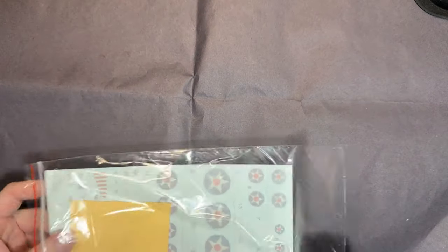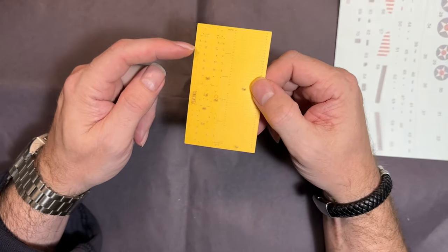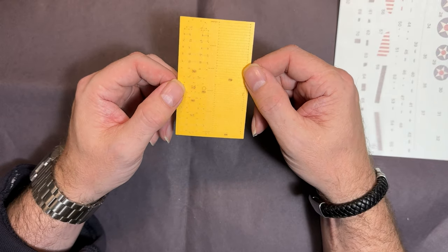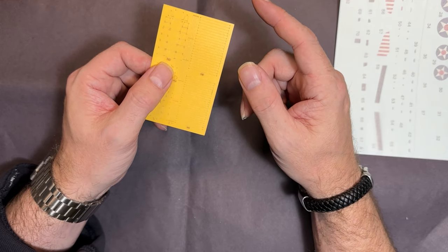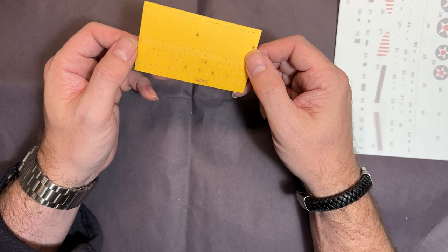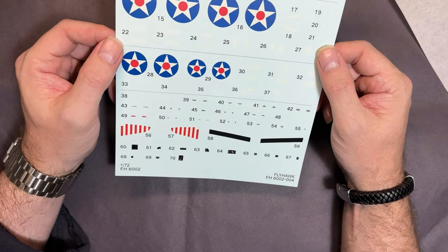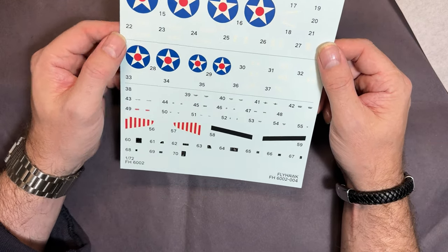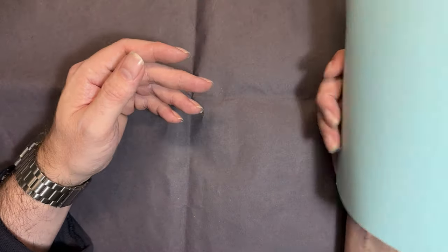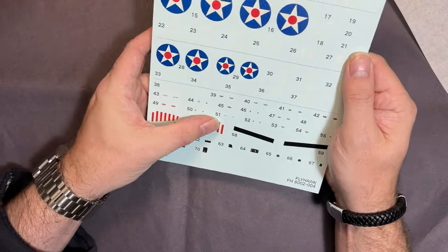Next up we have the decals and the masks. The mask set includes the canopy masks and also pieces for the tail stripes, which is quite nice. I reckon there's probably more mask pieces there than you actually need - I count about six. Then the decals themselves look quite nice, though the carrier film is slightly skewed so you'll have to be careful. They're very, very matte and super, super thin.